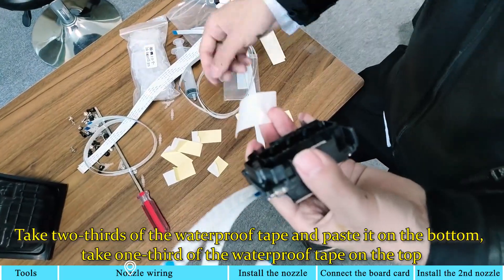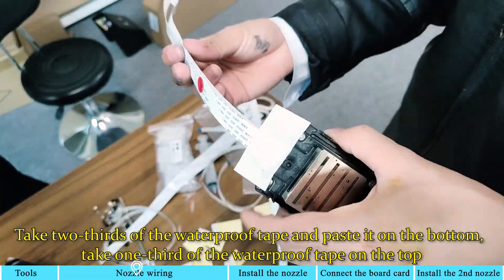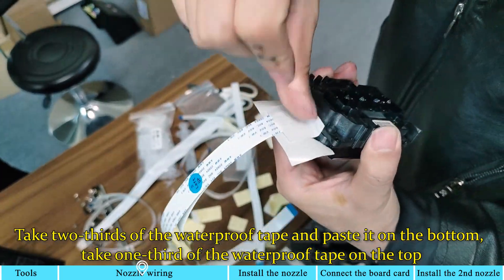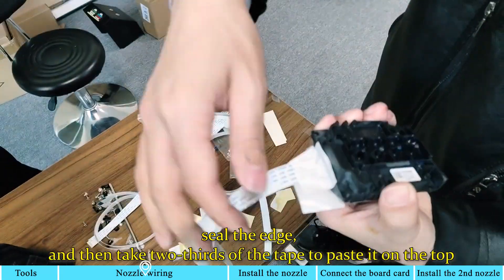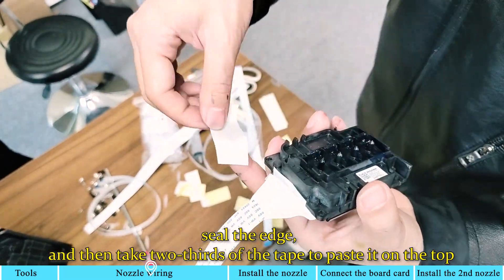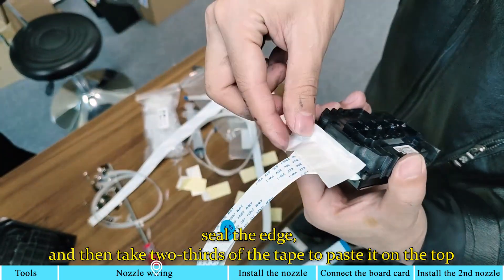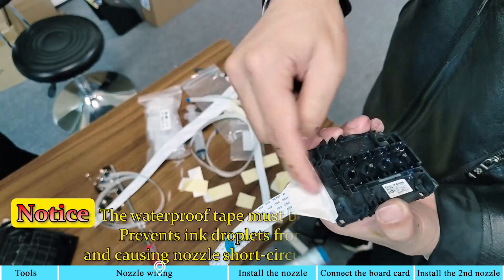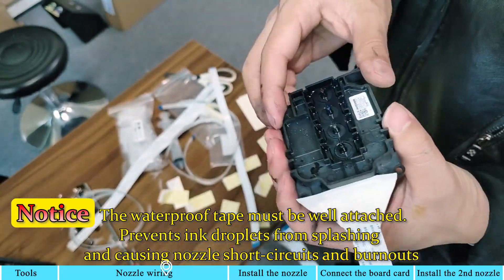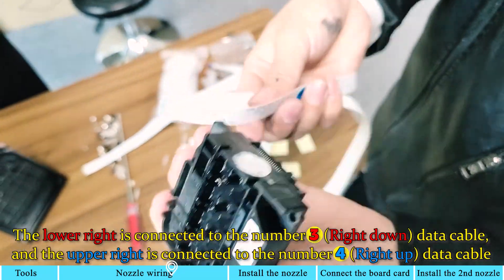Take 2 thirds of the waterproof tape and paste it on the bottom. Take 1 third of the waterproof tape on the top. Seal the edge, and then take 2 thirds of the tape to paste it on the top. Notice: the waterproof tape must be well attached to prevent ink droplets from splashing and causing nozzle short circuits and burnouts.